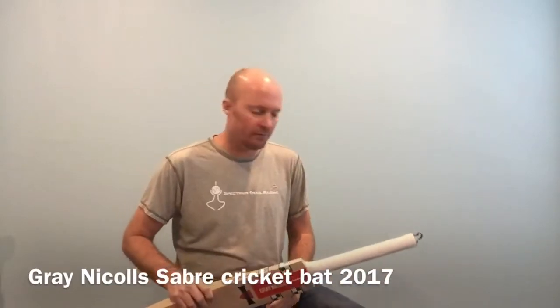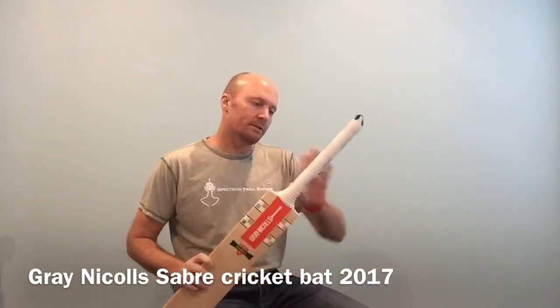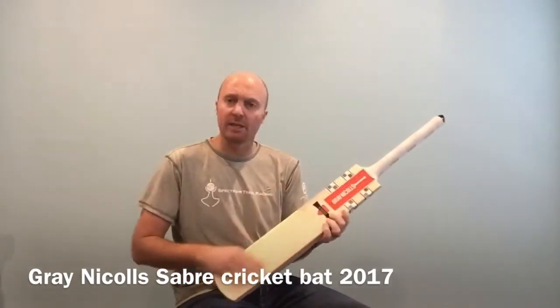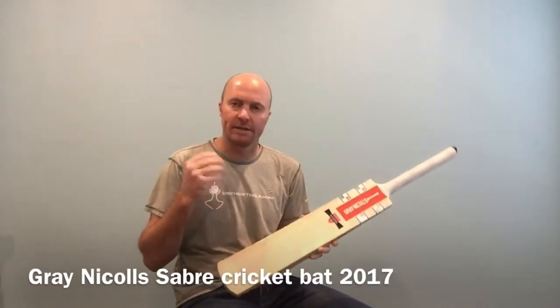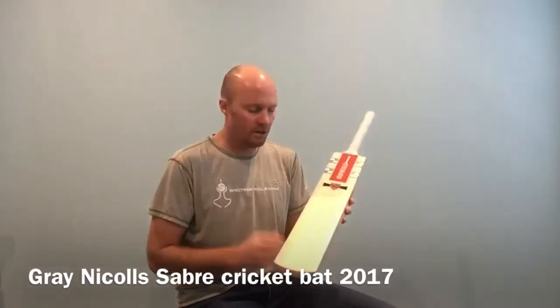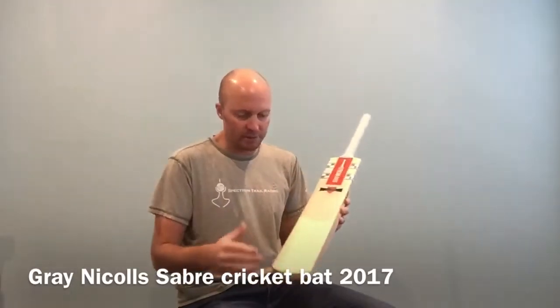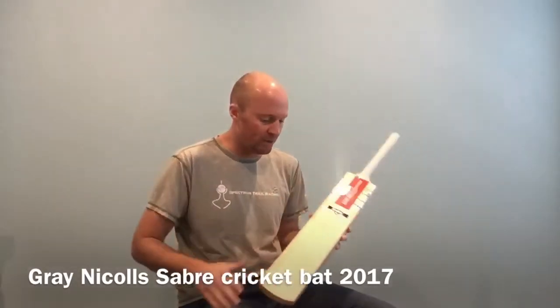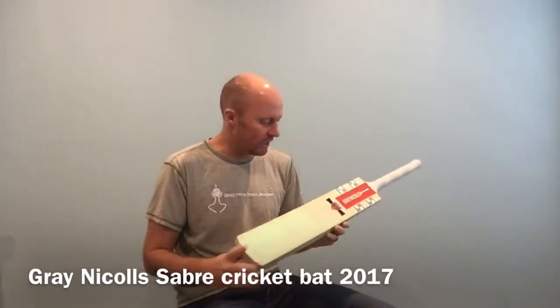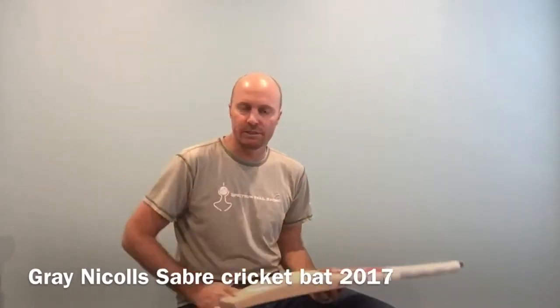Just like the Gray-Nichols Legend which I reviewed earlier, you get a single grip on the Gray-Nichols bat. This particular bat has also got a natural finish, which means that there is no scuff sheet or edge tape applied, and there's also no toe guard. So the bat is not pre-prepared and you need to do that yourself when you get this bat, or we can obviously do it for you as well.